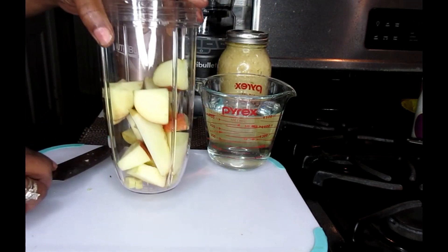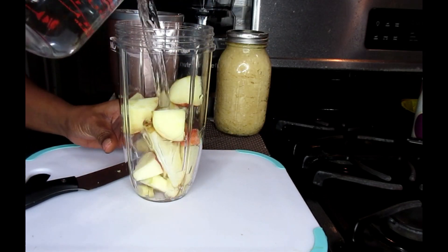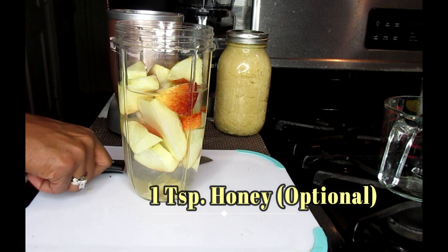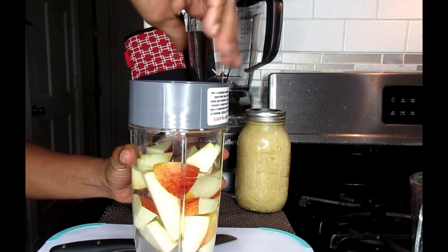Lastly, you're going to add your 500 mLs of water. If you want to sweeten this, you can also add in one teaspoon of your honey. So now we're going to tighten this up and blend.